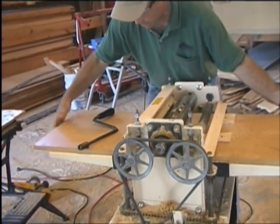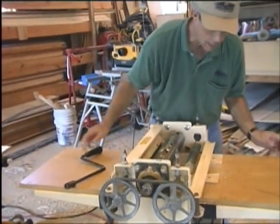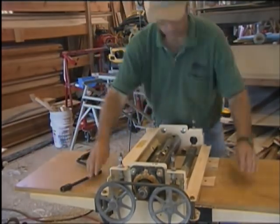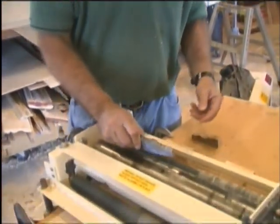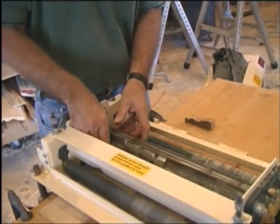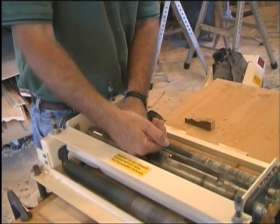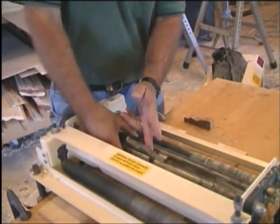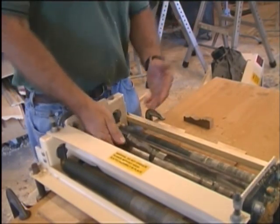I'm going to slide this over until the cutter bars line up with those two marks. Always remember when setting this knife — it will fit in either direction, but you want to set it up so that the beveled surface is toward the infeed side and the flat side of the knife is toward the outfeed side. That's the correct cutting orientation.